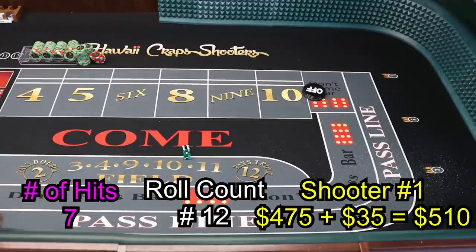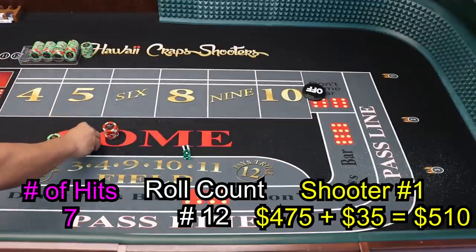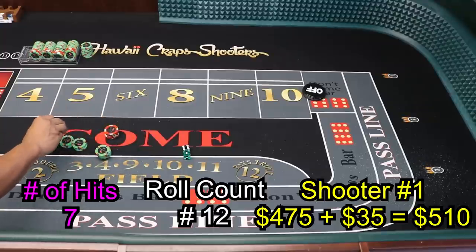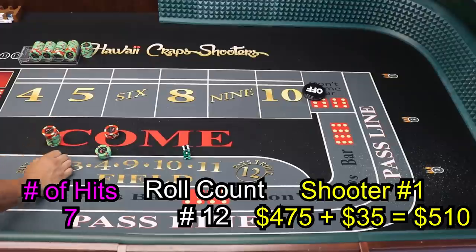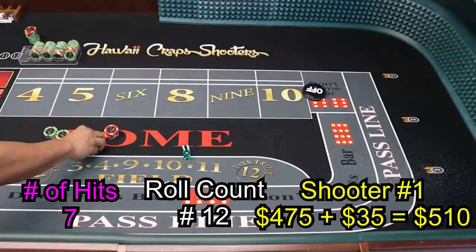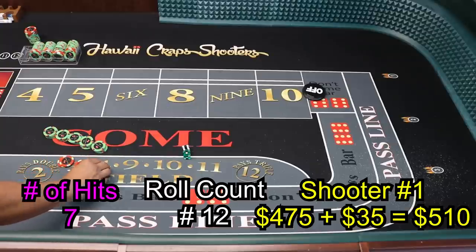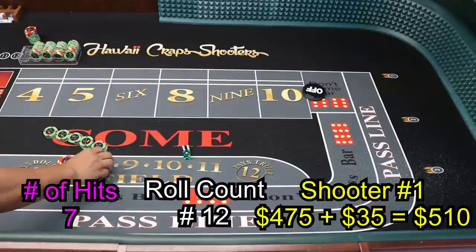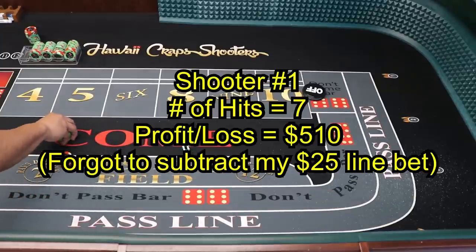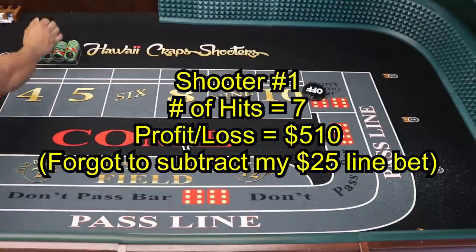Let's see how much we made with this shooter. $320 is our initial investment, and that four-hit pineapple press — we made $535 on that shooter. I might as well quit already! $535. Alright, let's go to shooter number two.